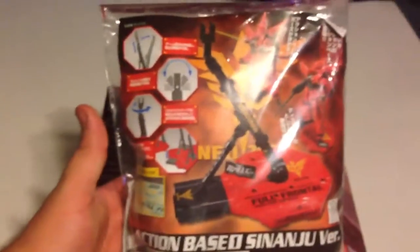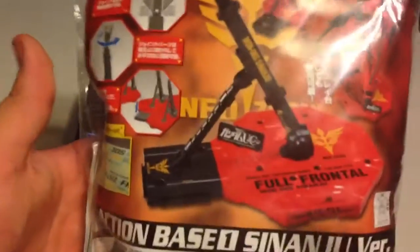I went all out for this mobile suit, and by that I mean I even went ahead and bought the action base — the Sinaju-specific base. I'm not going to unpackage it right now, but I will build it and show it to you guys, or maybe I'll unbox it and build it for you on camera.